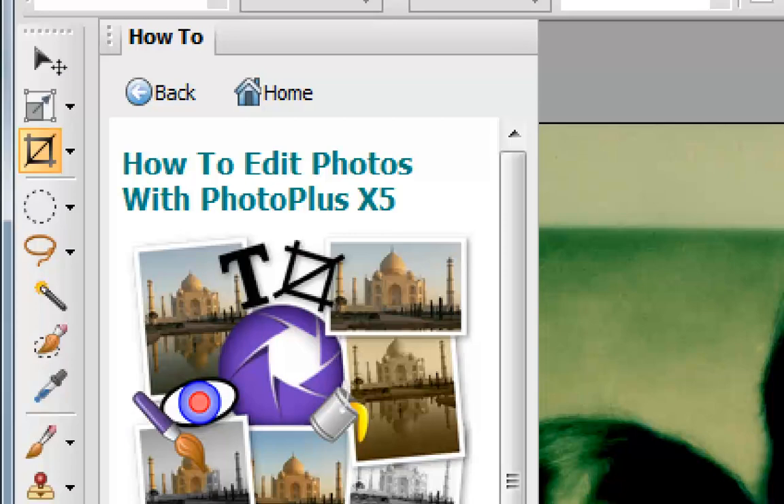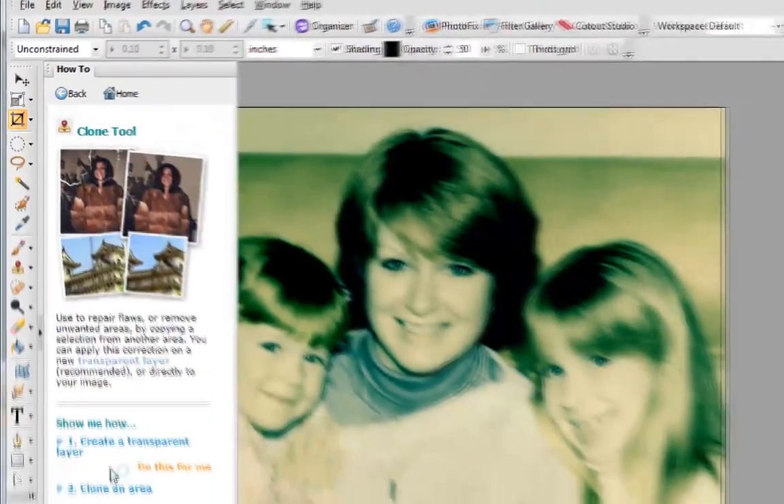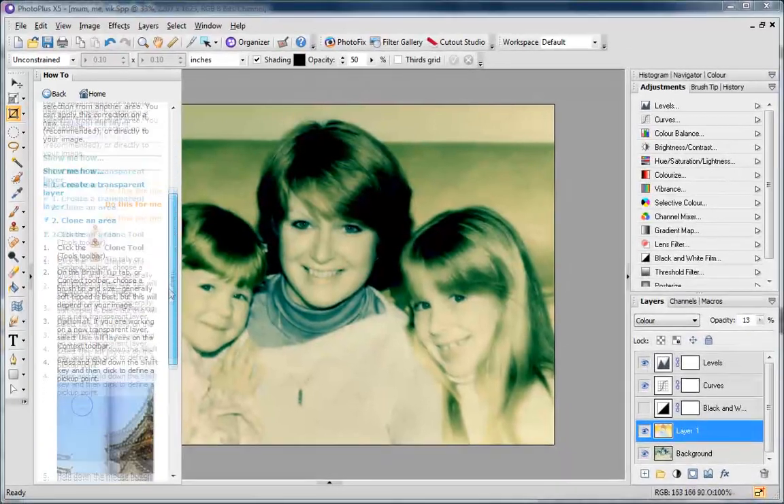Even those who've never tried to restore before can perform these fixes in minutes using the how-to guide, helping every step of the way to transform your photographs.